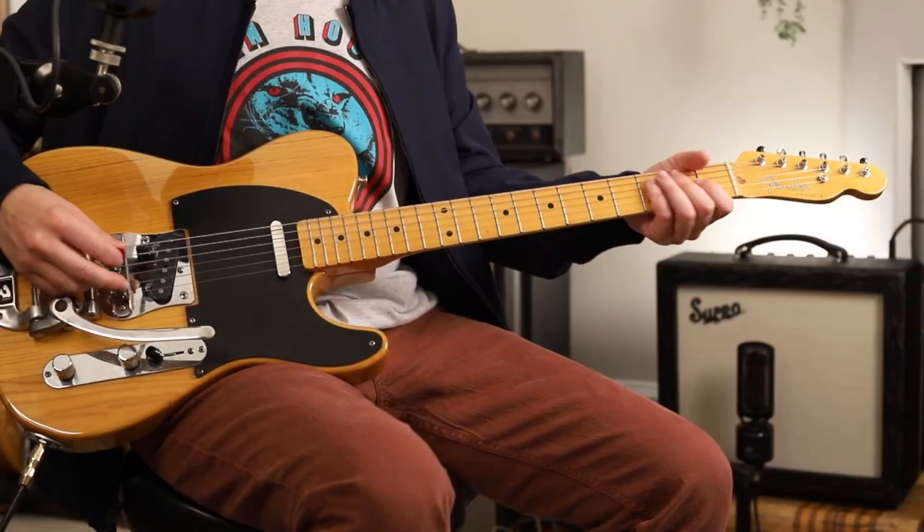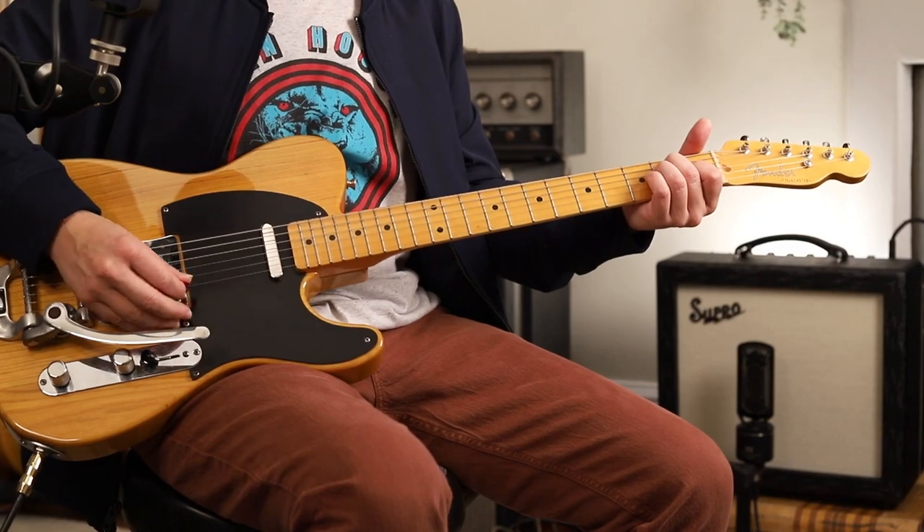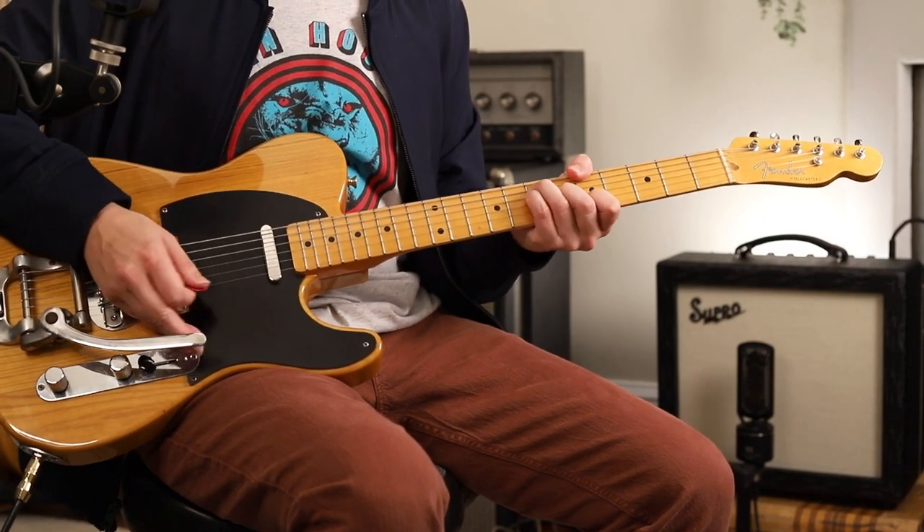We'll learn the solo, and as we go through, I might be able to point to little wisdoms. This is just a simple E — it's like a simple two-chord jam.